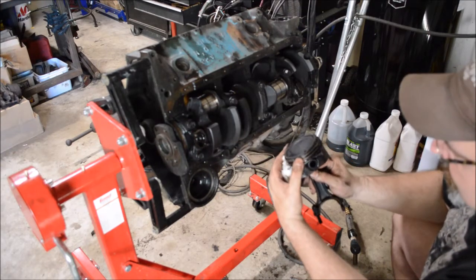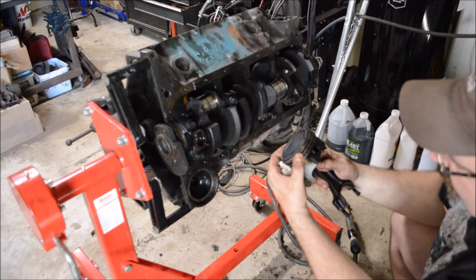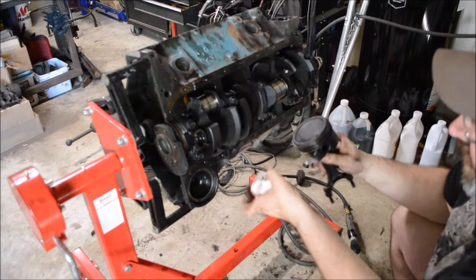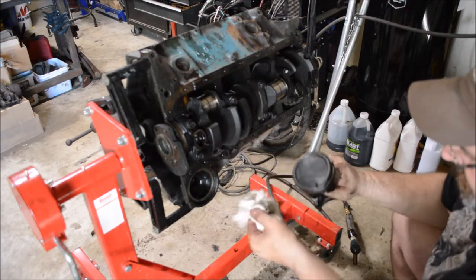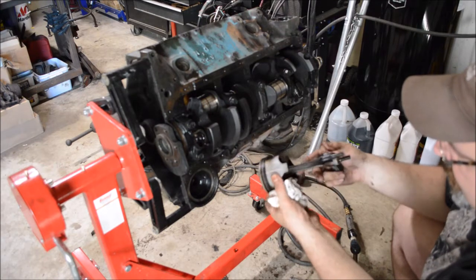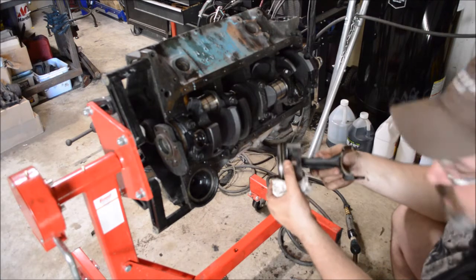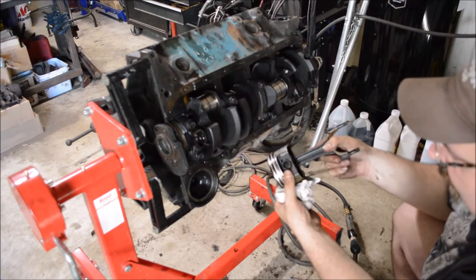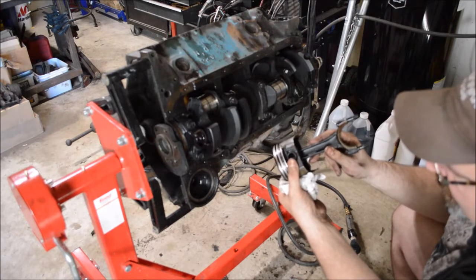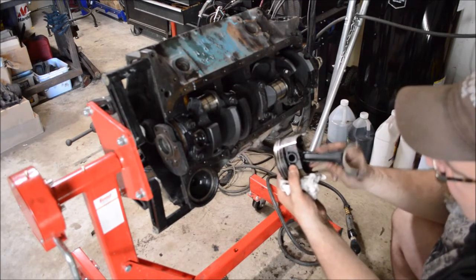As the piston comes up on the compression stroke, those top two rings seal and create high pressure just before combustion. The piston itself is typically cast aluminum — it can also be forged. The wrist pin connects the connecting rod to the piston and allows it to rotate.